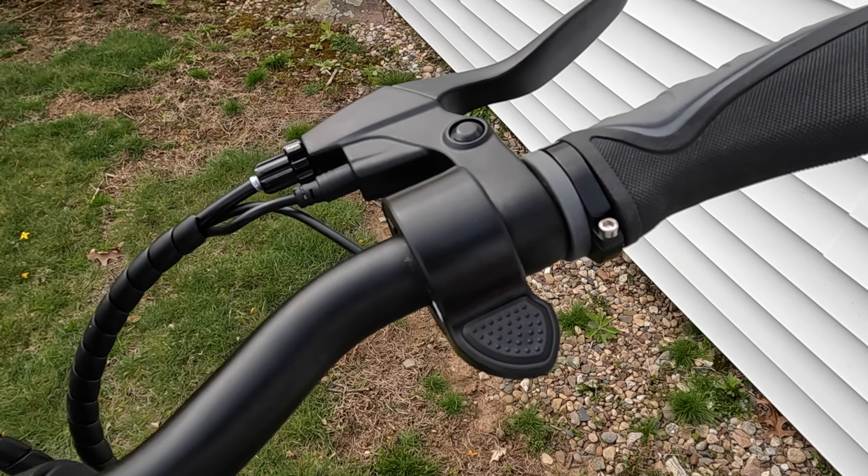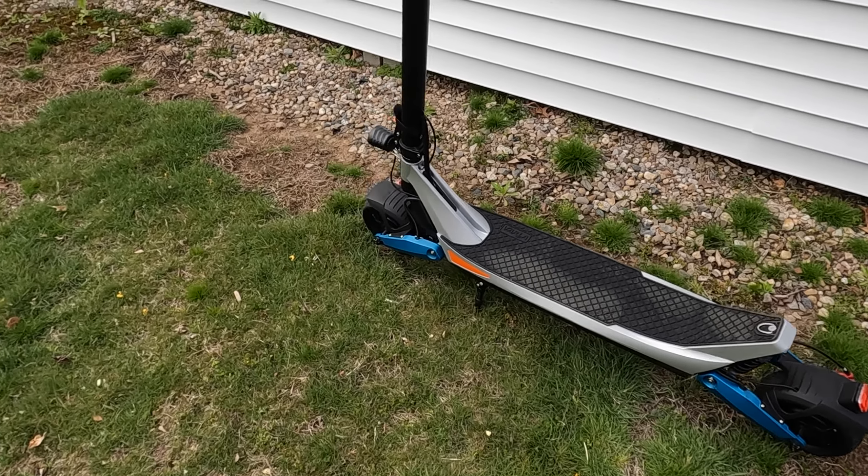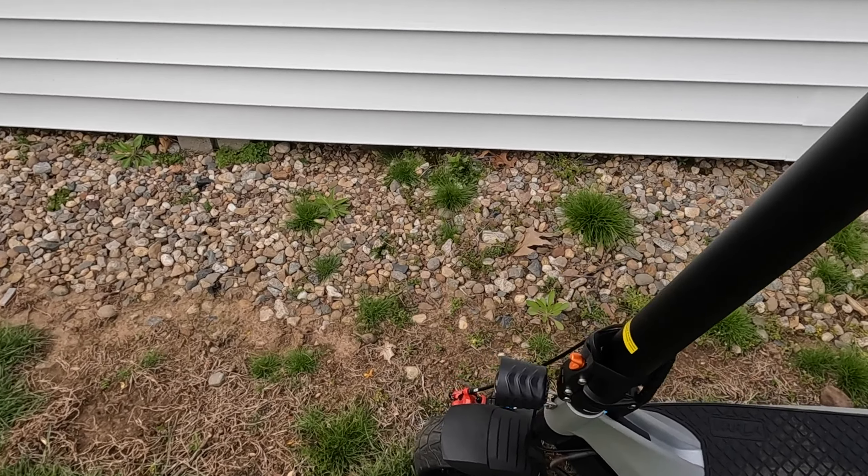In my opinion, the best feature of this scooter is the tires. These are solid puncture-proof tires, eight inches, and the coolest thing is you don't have to worry about getting a flat or keeping air in them. This will be my daily commuter — I'm very confident I won't be stranded with a flat tire. Yes, some people don't like solid tires because the ride is rougher, but the dual independent suspension makes up for that.